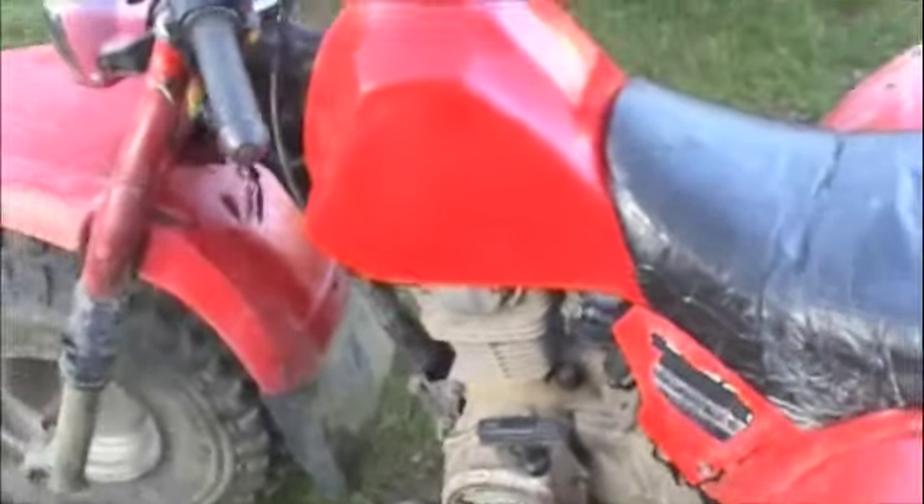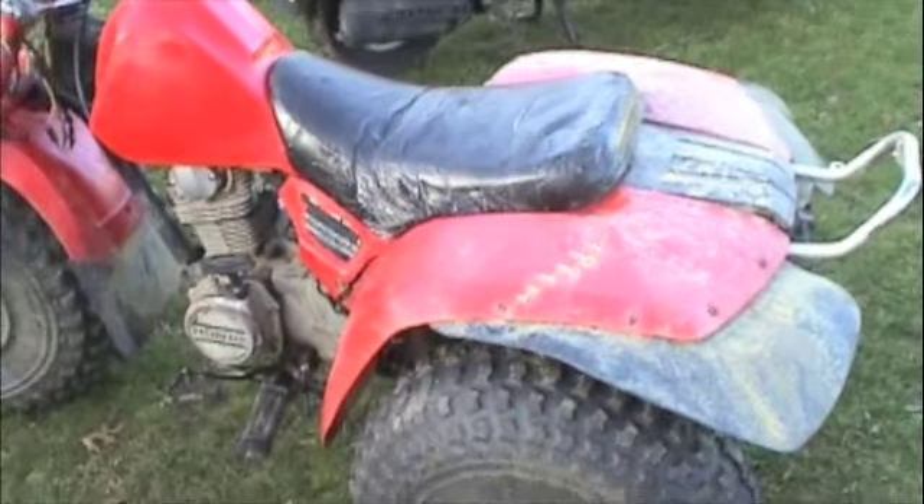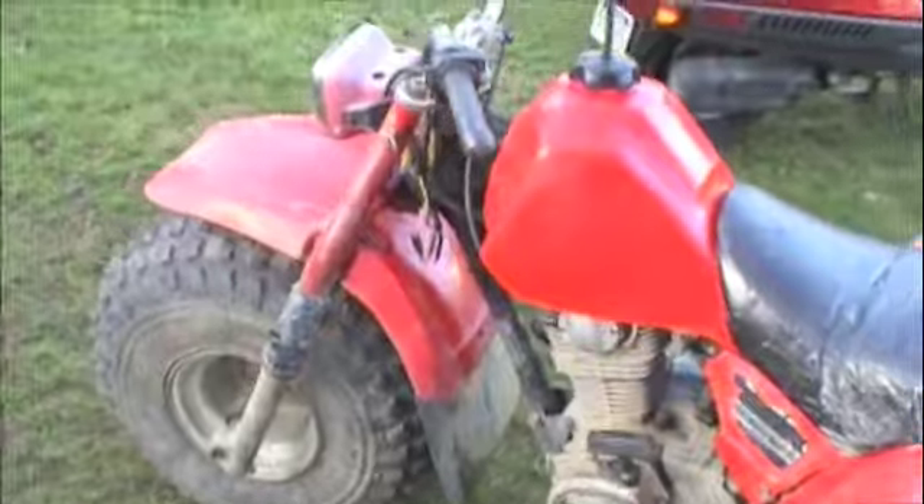Alright, we replaced the CDI — big red, the 1983 ATC 200. She's alive. The wiring on mine is pretty hokey because somebody added an aftermarket light to it, I believe. But maybe this will help you.